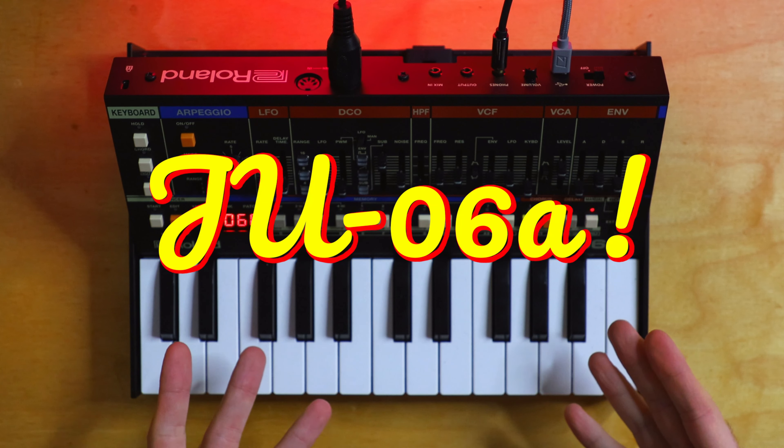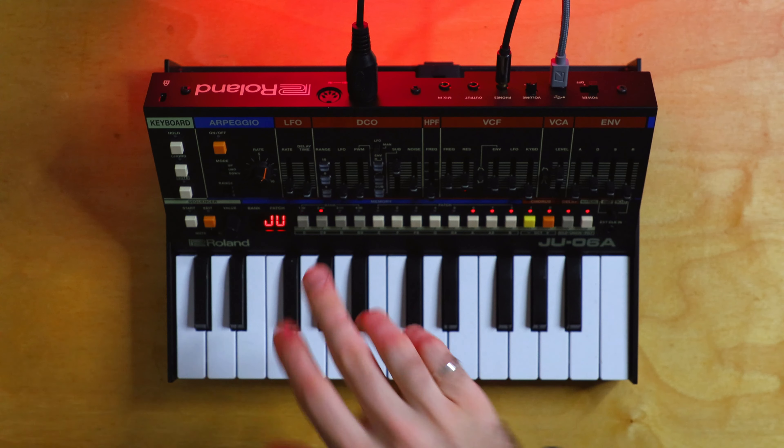This is an easy breezy video about this adorable mini Juno, the JU-06A. It does have its limits — you can't chain patterns together with the sequencer, and there's only four-note polyphony — but it does have its strong points.